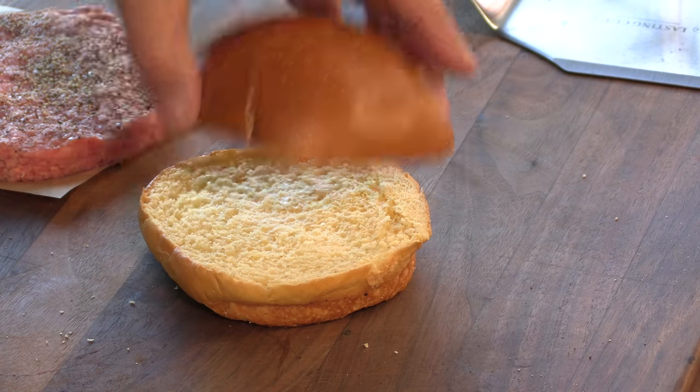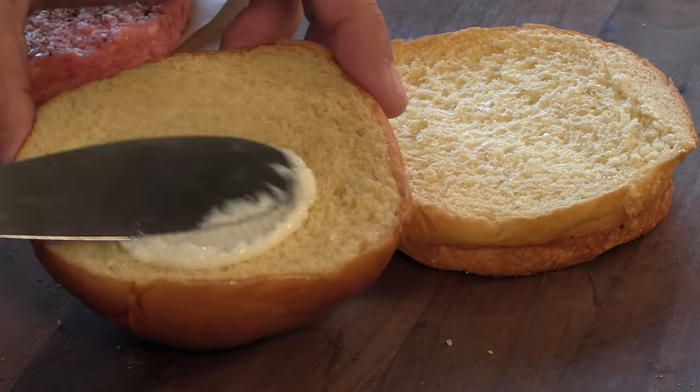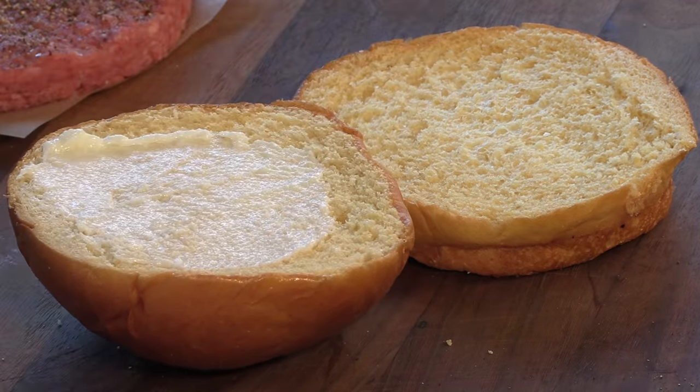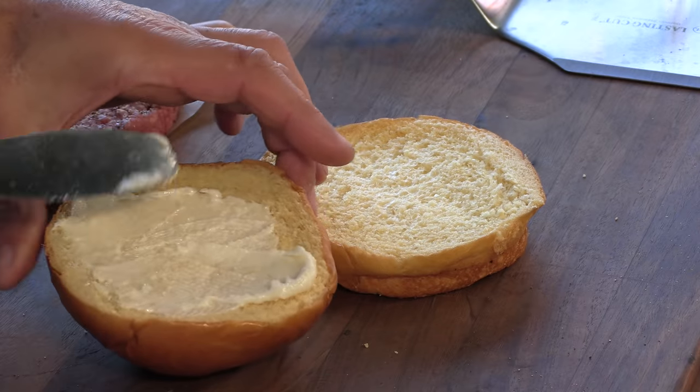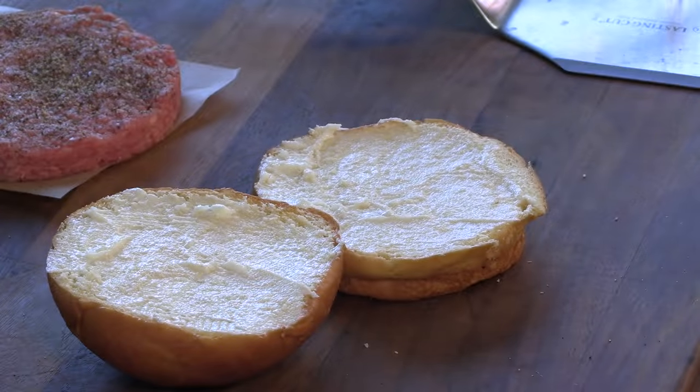Using brioche buns today, and I'm going to go ahead and get these prepped — spread that wagyu tallow butter on the buns on both sides, edge to edge. It's time to start cooking now.